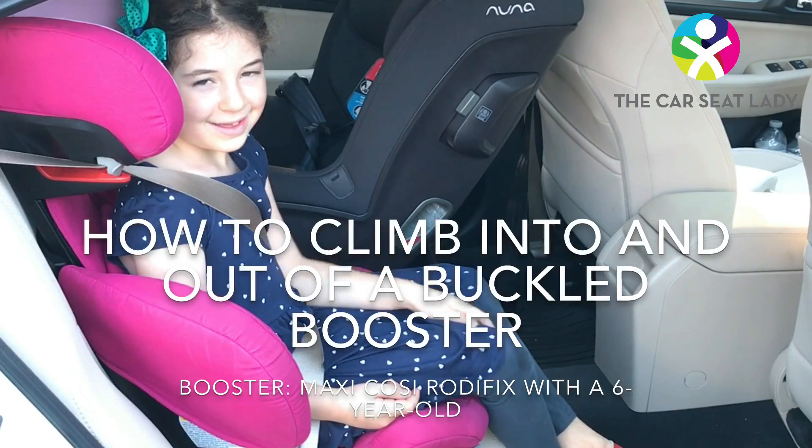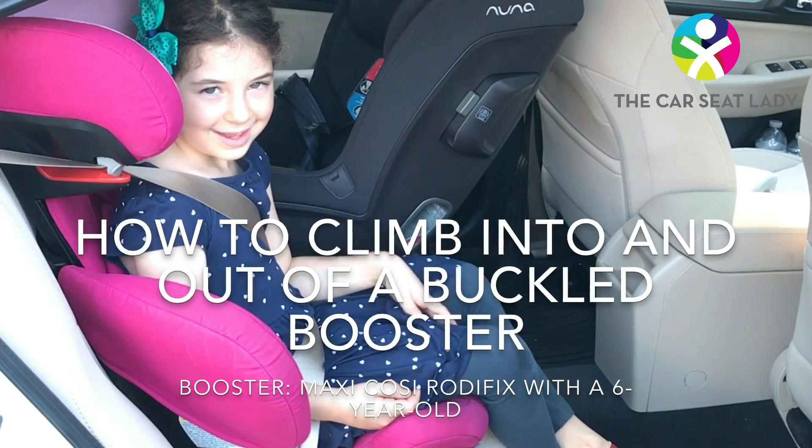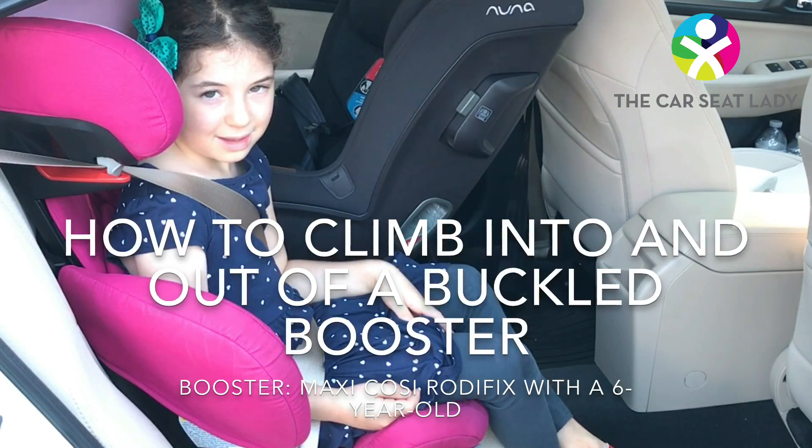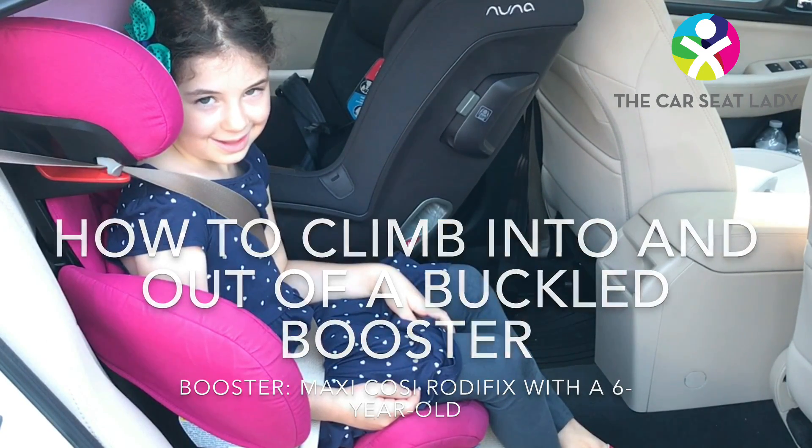In this video we're going to show you how to climb into and out of a buckled booster. This is helpful in cases where you can't get your hand in to unbuckle or re-buckle the booster, like here where there's another car seat next to it.